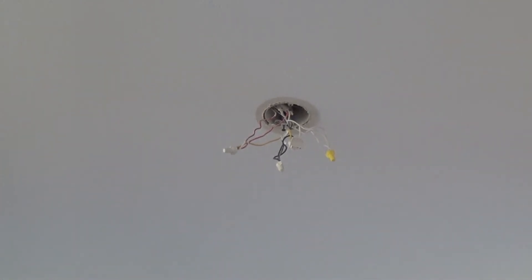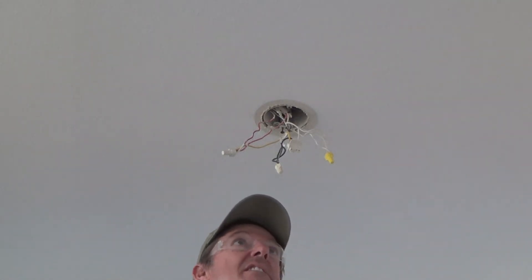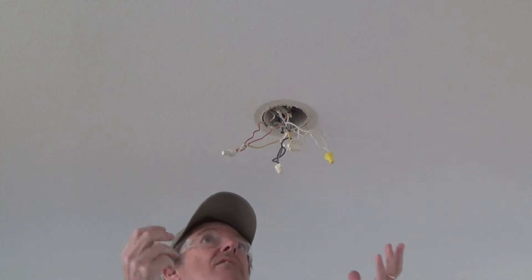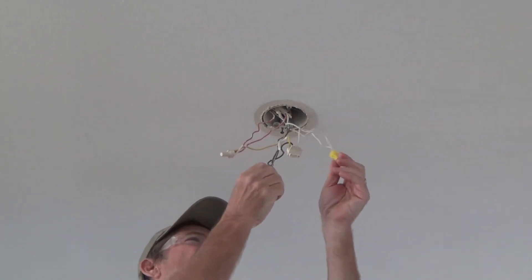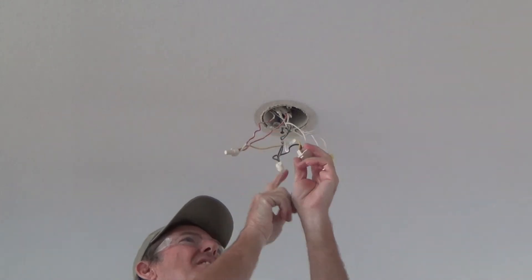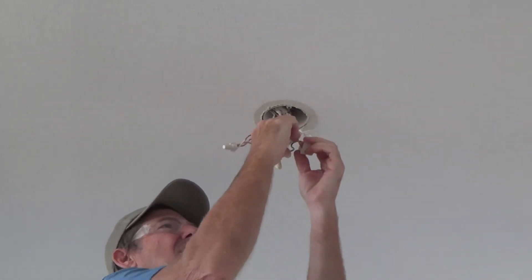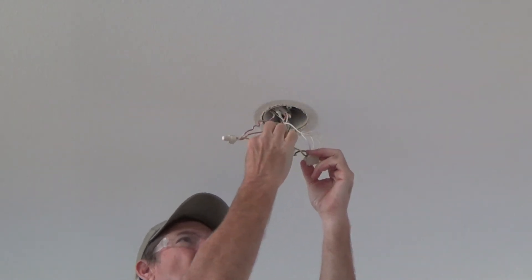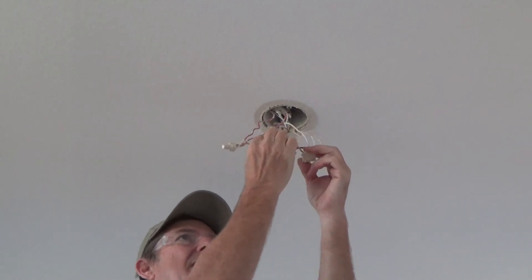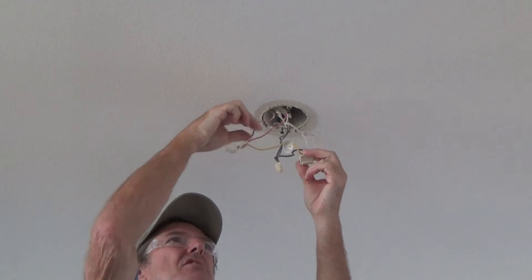I'm going to get back up there and disconnect this. I haven't removed or installed any in this house before — this is the first one. I want you to see what I see. On this particular one, this little connector piece has a black wire, white wire, and a yellow wire. On the new one I got, it's black, white, and red, so obviously the red wire is going to connect to the red.